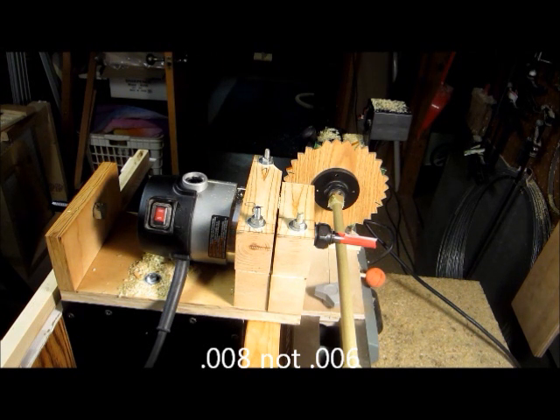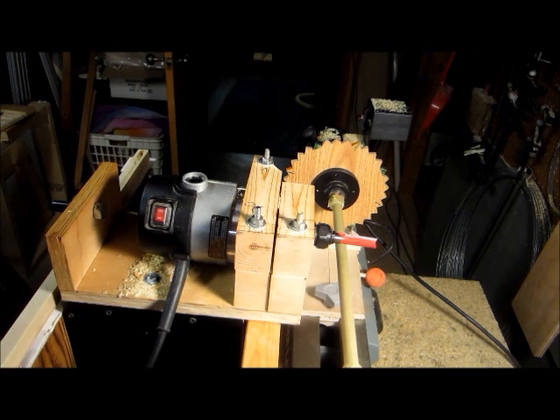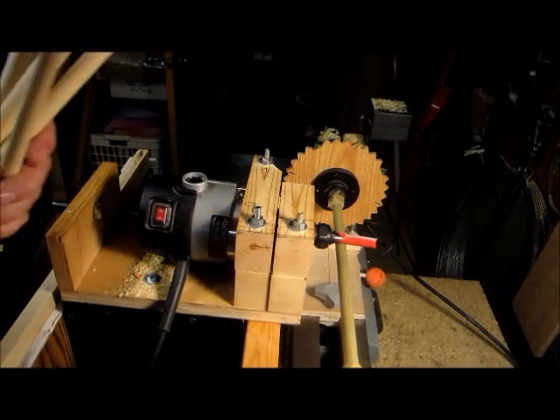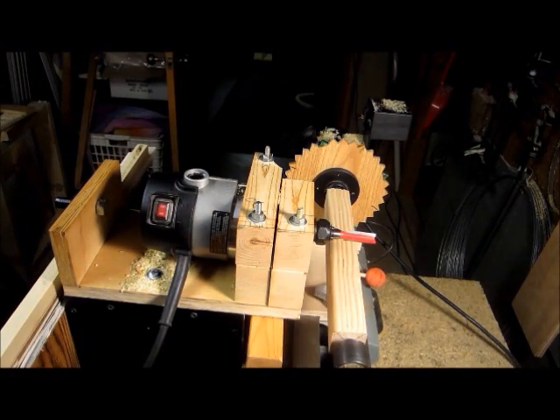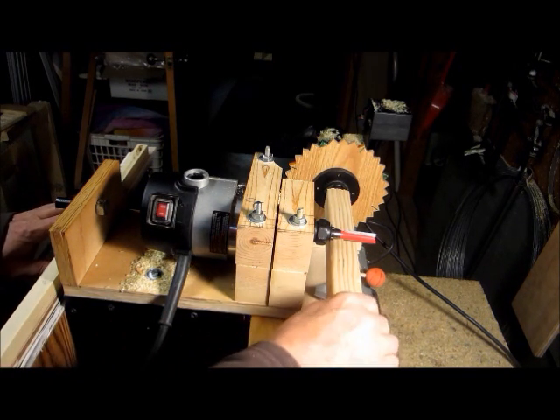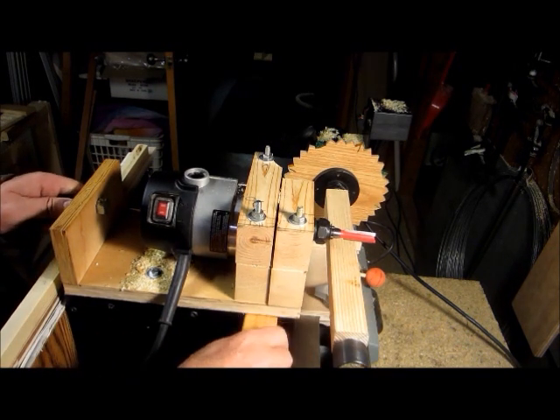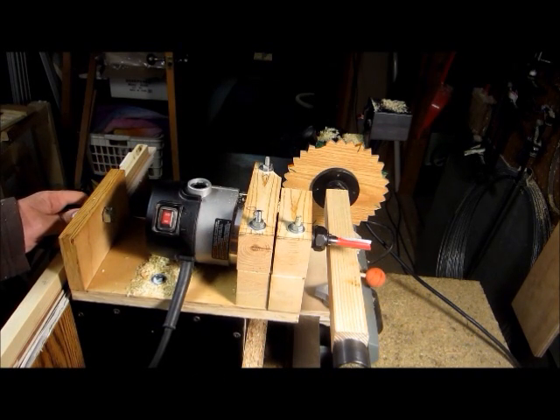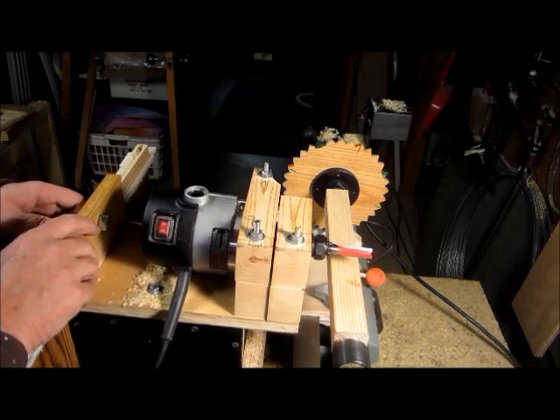Which for a dowel isn't too bad. One thing I'm finding out with this machine is, as I try and get more and more precise with it, I know for sure I'll never have to buy another dowel again as long as I live. With a few more shims on this side to accommodate the larger piece of wood, I'm going to round this up and get ready to cut the flutes down the side of it.